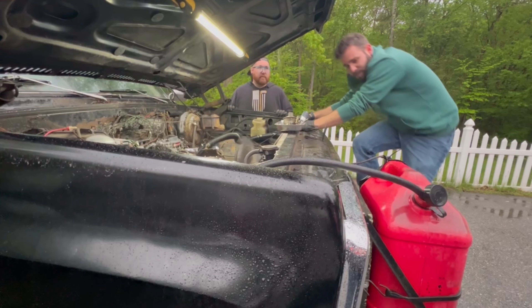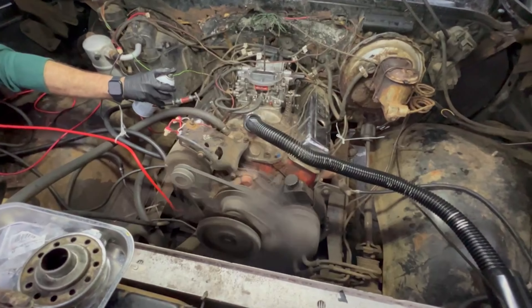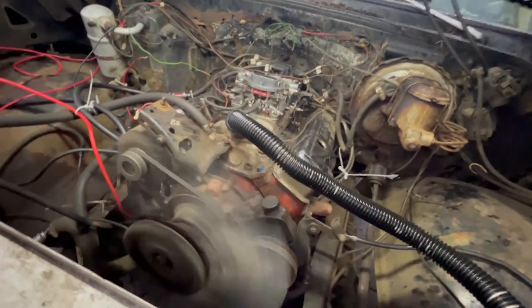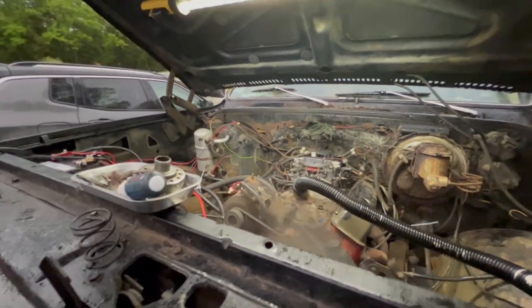I don't know if that's backfiring or what. It's running — starts up pretty good. Now we're just going to spray around the base of the carb to try and see if we have any more vacuum leaks, like last time. No more vacuum leaks. We didn't get any there right now.